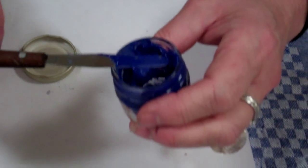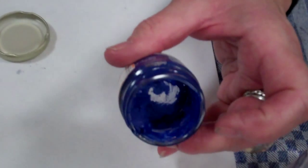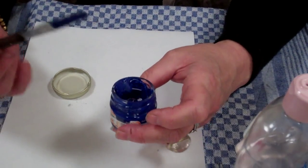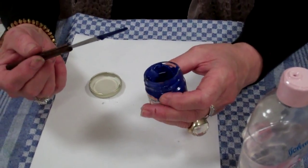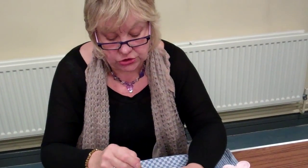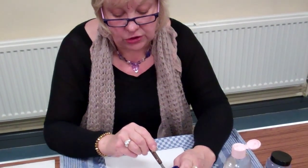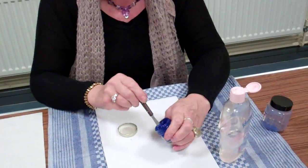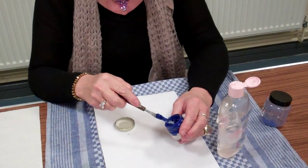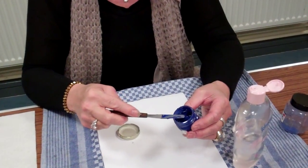I'm going to show you how it should look in the jar. I'm experienced at mixing this paint so I almost have a feel for how much oil should go in, but when you start this method it's best to add it a few drops at a time until you feel you've got it to the right consistency.